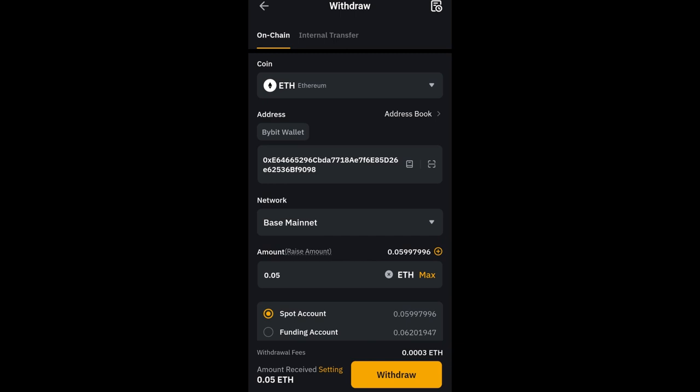In a subsequent video I will show you how to bridge ETH to the DGen mainnet, but right now I'm withdrawing to the Base mainnet. I'll also quickly withdraw DGen from Bybit to the Base mainnet — that is where we are going to be using it. It is the Base mainnet we'll be using to buy and sell all of the DGen meme coins we'll be trading. I just wanted to show you this so you don't make a mistake — don't withdraw to Ethereum, make sure you are withdrawing ETH to Base mainnet.